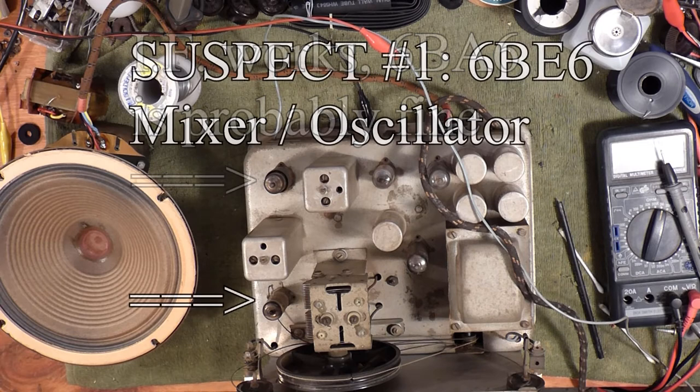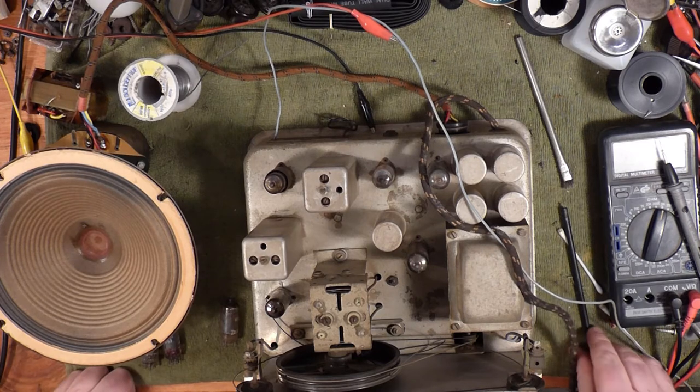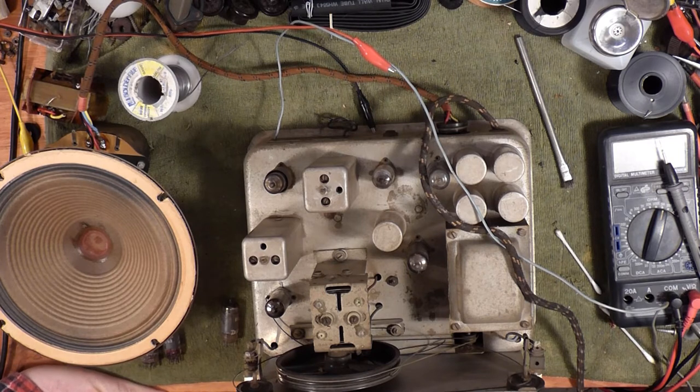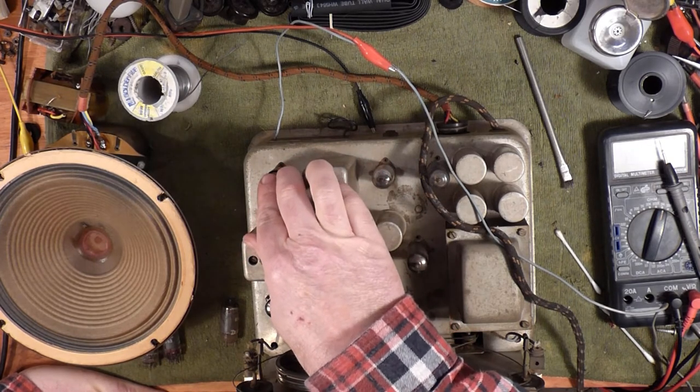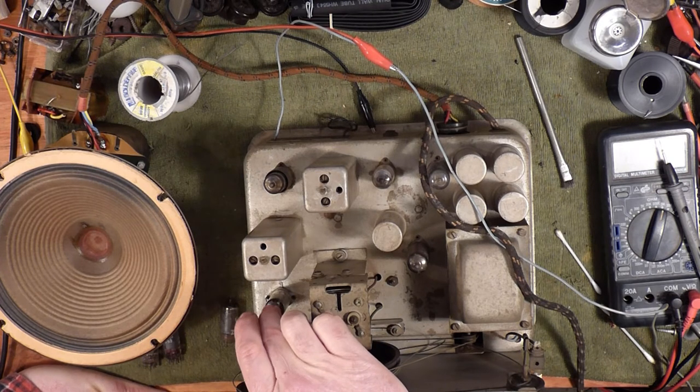Alright, no RF signal. One day I will get myself a tester capable of testing these miniature valves, but the one I was looking at the other day went for over $700. I don't know what is wrong with people, bidding to such a ridiculous level. Anyway, we had IF working - that section of the radio - but we didn't have RF really. So by deduction, it's the RF amp, or in this case the mixer and the first stage of the radio.